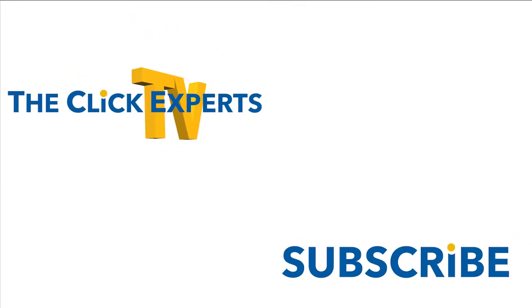Thanks for watching. Also, thank you to all those who subscribe and donate — you make it possible for us to continue creating great videos for everyone. See you again soon.